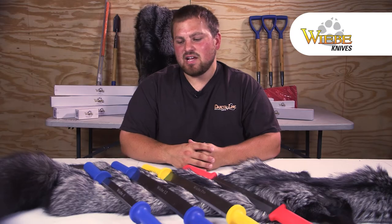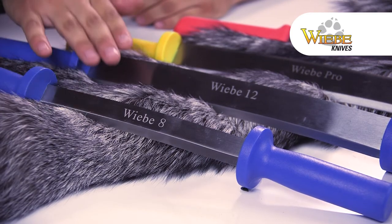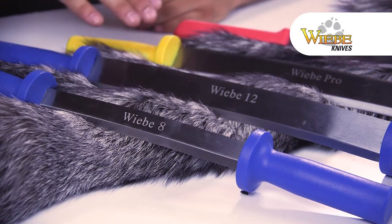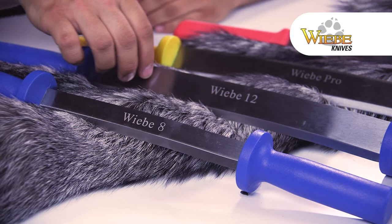Hey everyone, Caleb with Weeby Knives and Dakota Line Snares. I figured I'd take some time today to show you our line of fleshing knives. First I've got the blue handled ones here, got an 8 and a 12, just different sizes for different animals. Each one is going to have one sharp side and the other is just a straight, flat, pushing side.